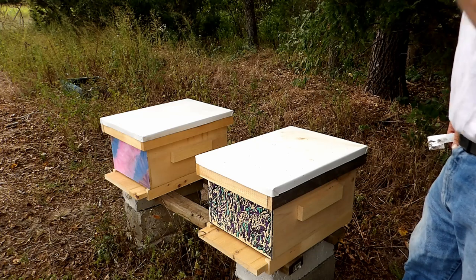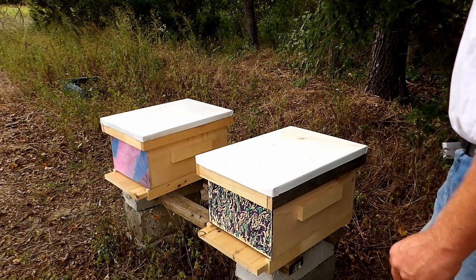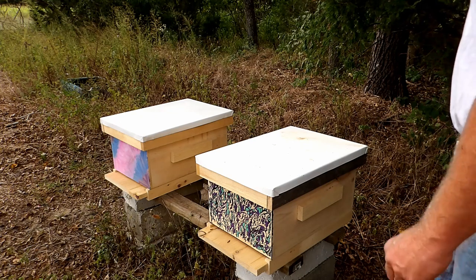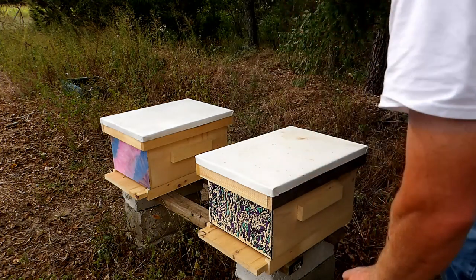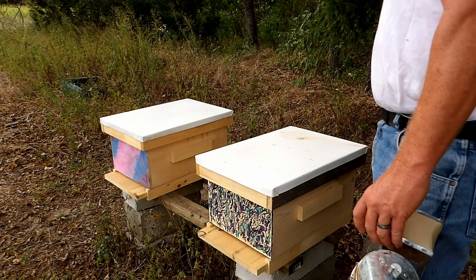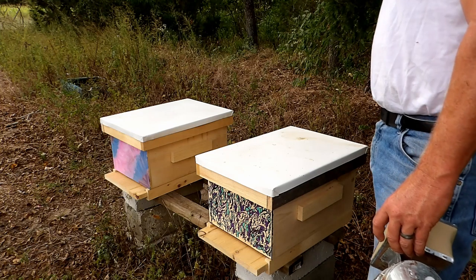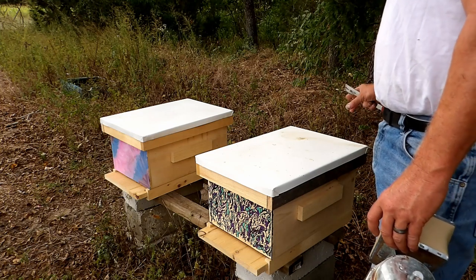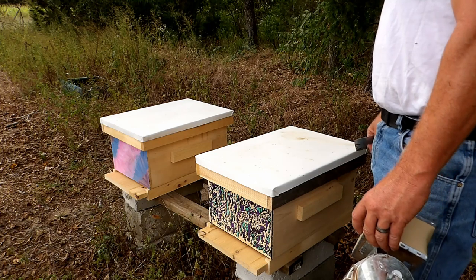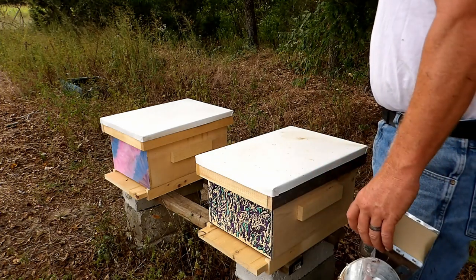They're doing good — it looks like the combine worked. I'm going to try to check them next week; I might just let them go, but at some point I will be out here to put an inner cover on. That makes it a little easier to take the top off, it's not as invasive, and they don't get as excited. I have been able to keep my smoker lit.